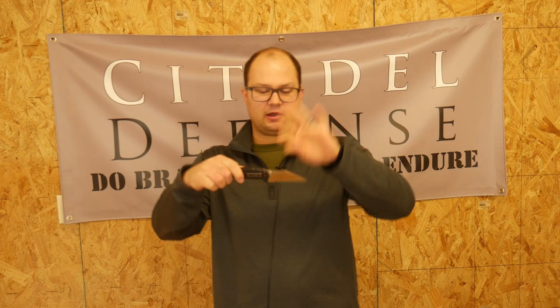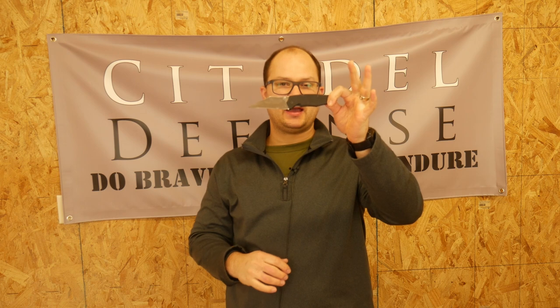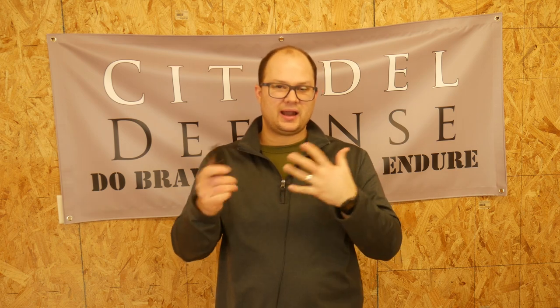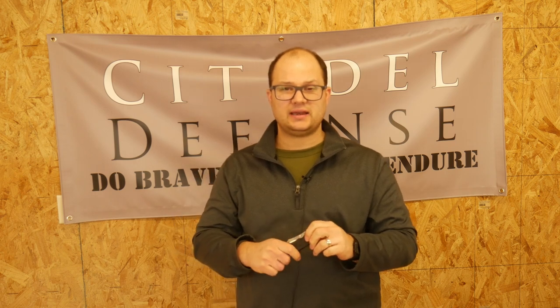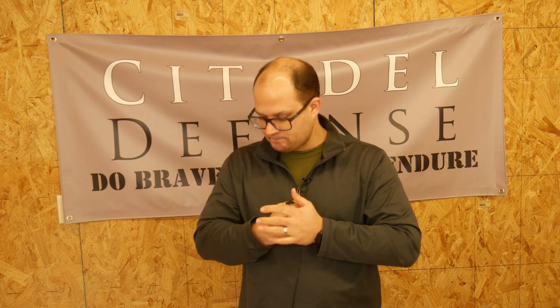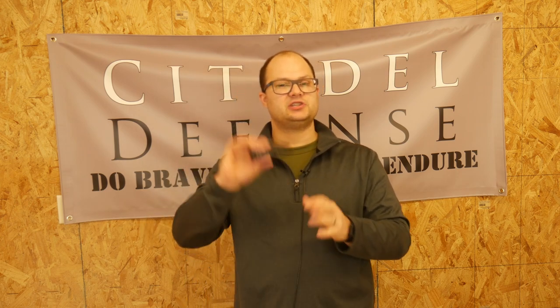I've also been carrying the Blackhawk Be Warned as my general defensive blade. It is a folder. I would prefer a fixed blade, but I really haven't figured out a way to comfortably carry one. Sometimes when I'm feeling spicy, I will rotate in a TDI, which is by K-Bar — that's who makes the TDI — as a small fixed blade. But by and large, this folder is the one that's pretty much always in my pocket. Even when I run that fixed blade, I'm still carrying this thing.